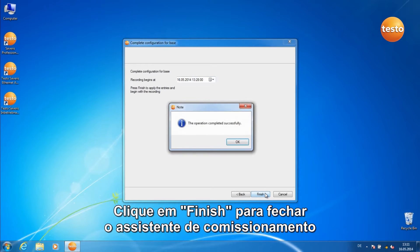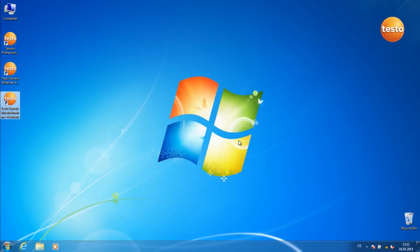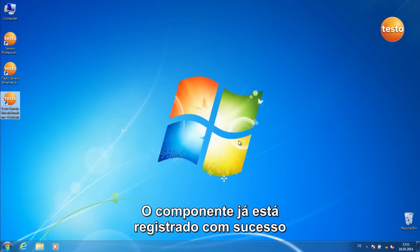Click on Finish to close the commissioning assistant. Confirm the message with OK. The component is now successfully registered.